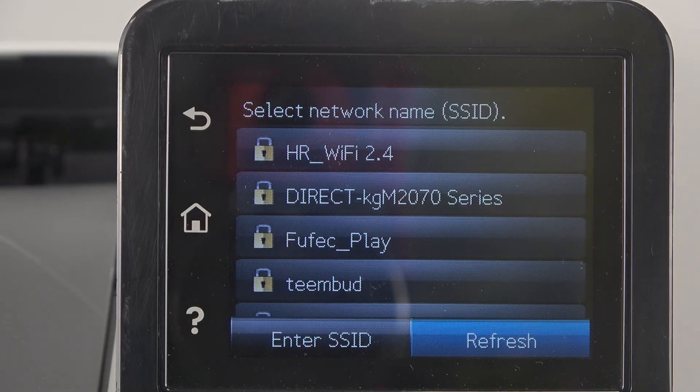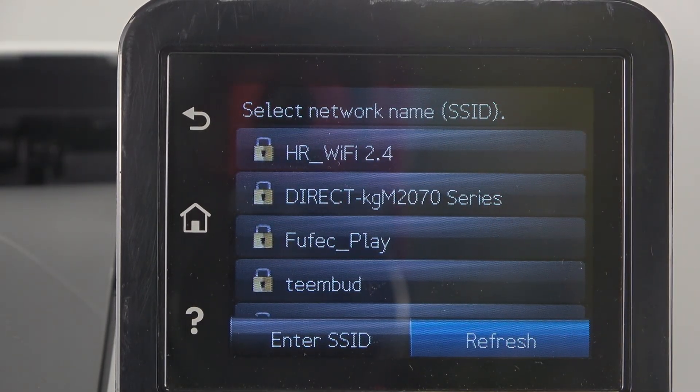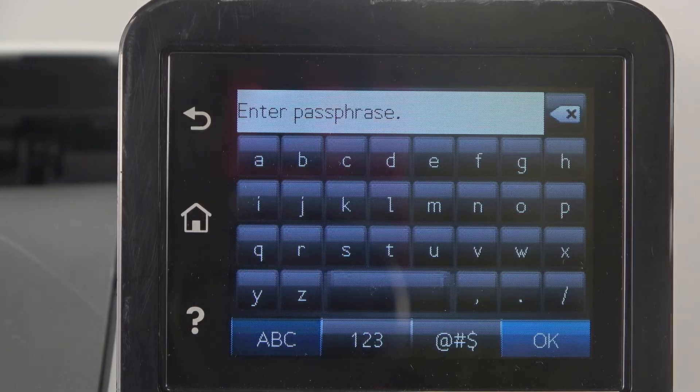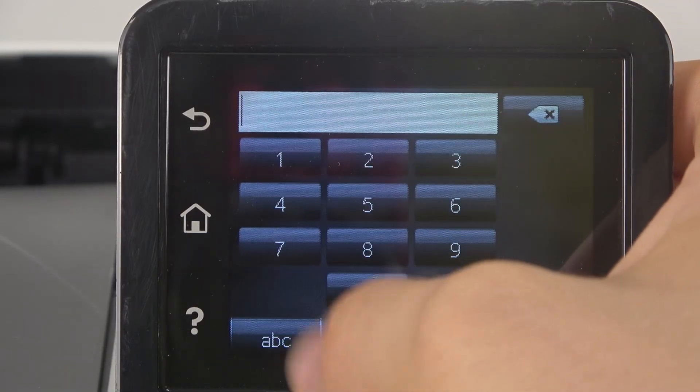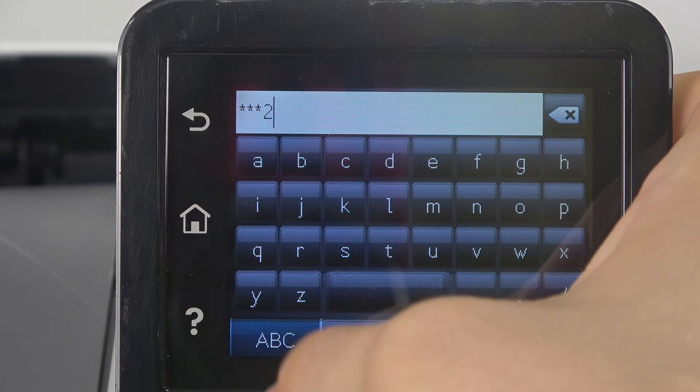Here, choose the Wi-Fi network you want to connect to. Note that it can't see Wi-Fi networks with a 5.0 GHz band — you can only see 2.4 GHz. Enter the password from your Wi-Fi network.